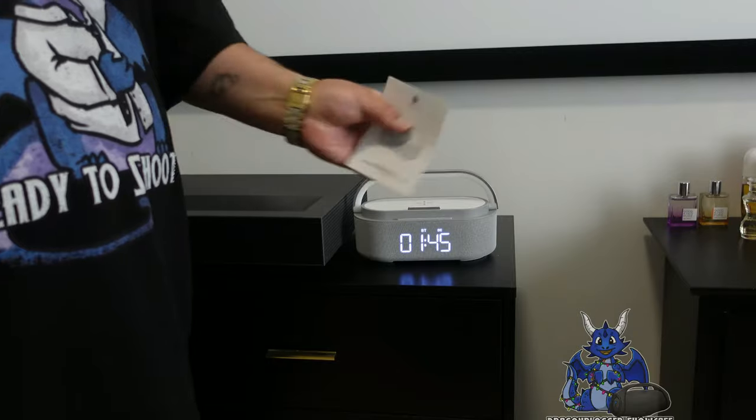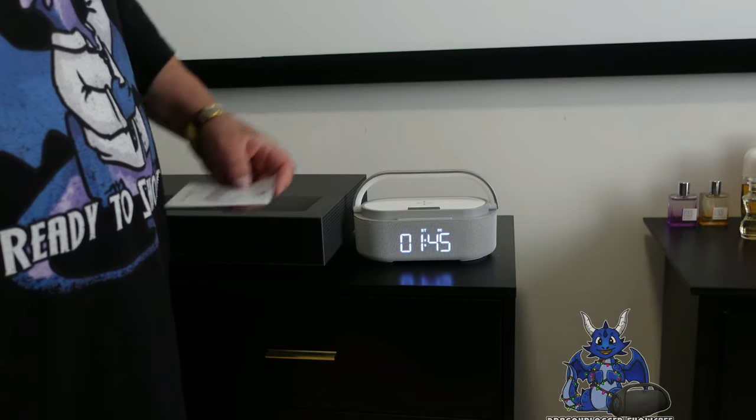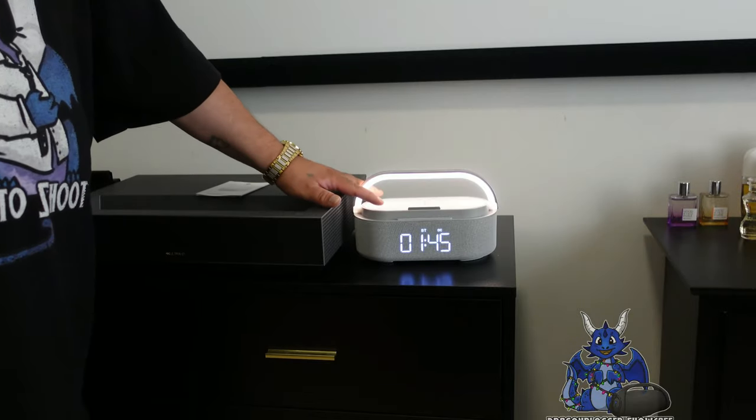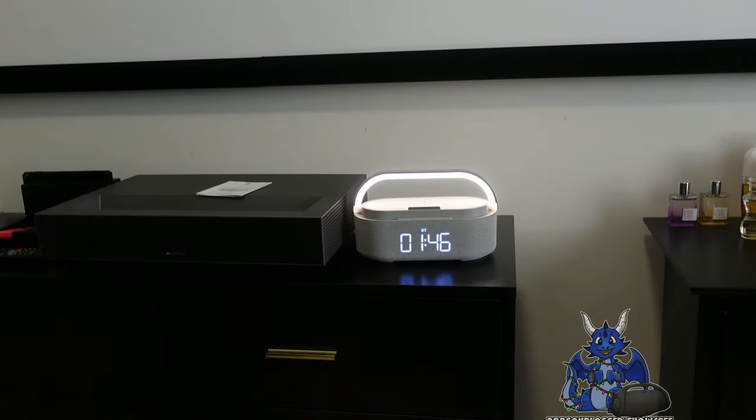There is an instruction manual included — very easy to use. Very simple, nice-looking clock radio and wireless charger from Coleser. I want to thank you for checking this video out and I hope you guys have a great one.